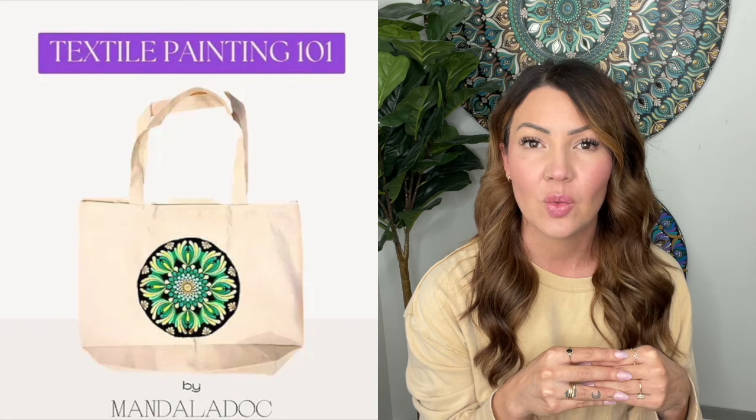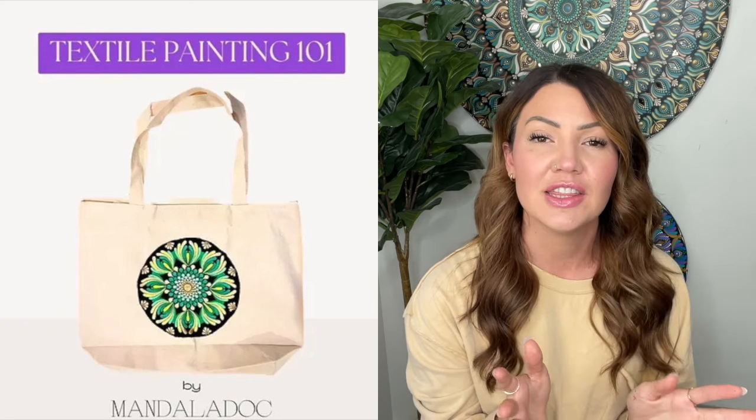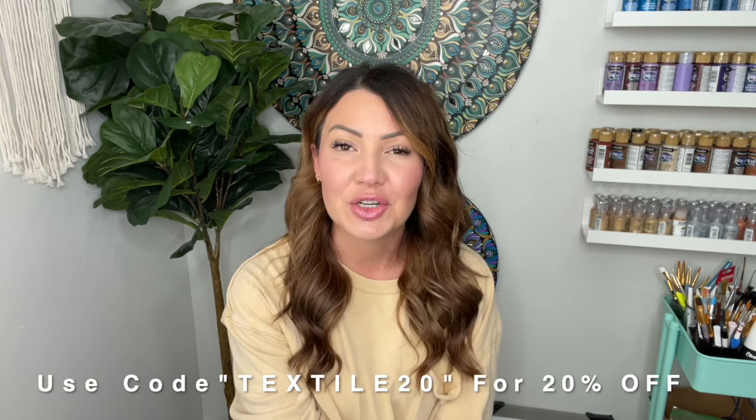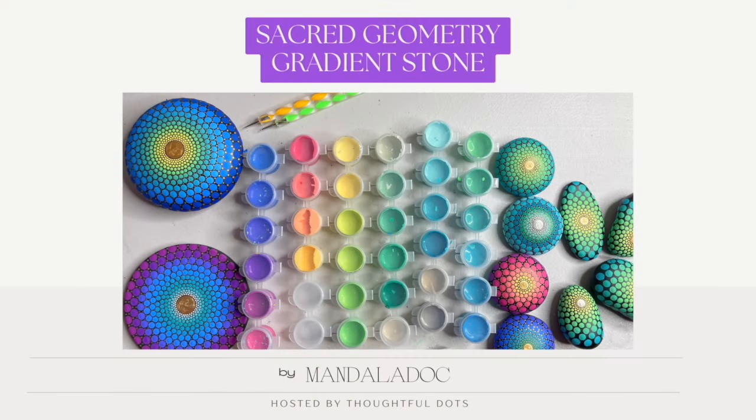Before we dive into the tutorial, I wanted to let you know that if you enjoy Ranu and her teaching style, she just launched a course called Textile 101. In this class she teaches everything you need to know about painting on textiles — totes, makeup bags, tools, supplies, everything. She's also offered my YouTube subscribers 20% off her course, which I'll link in the description.